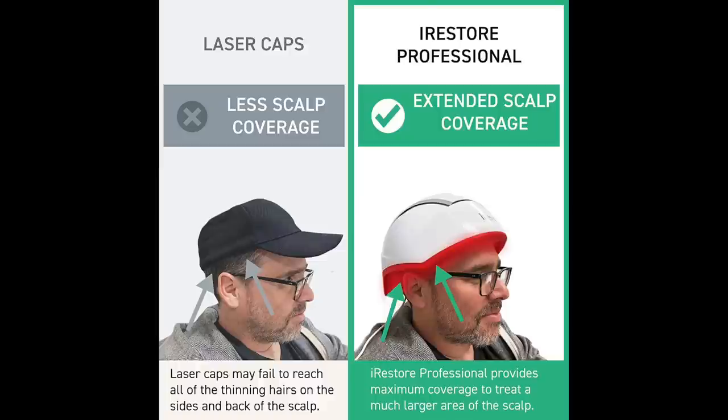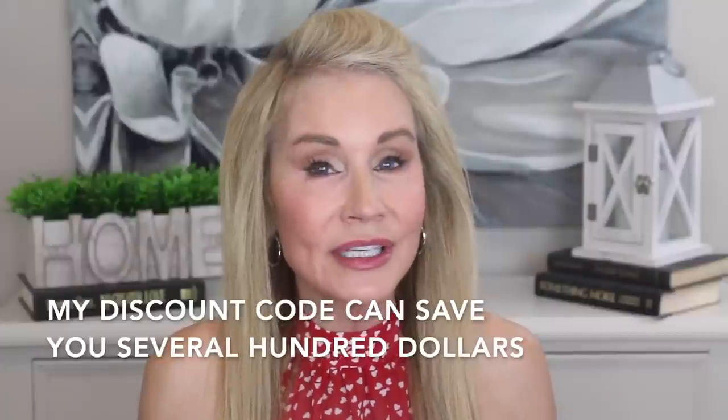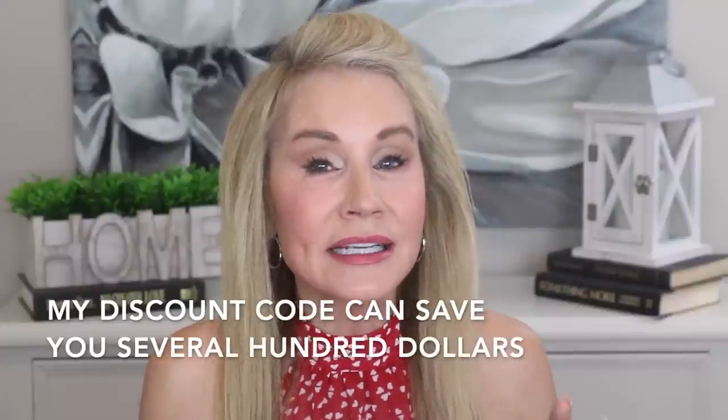Let's take a look at that coverage. The Professional has 282 medical-grade lasers and LEDs, and there is enhanced scalp coverage on the hairline, temples, and the back side. For me, the coverage on the temples was very important — I was really having receding temples. So the Professional device is definitely the one I would choose because it's the one that I really needed. I do have a discount code listed below the video, so if you'd like to get started on your hair growth journey, you can save some money on either the Essential or the Professional device.